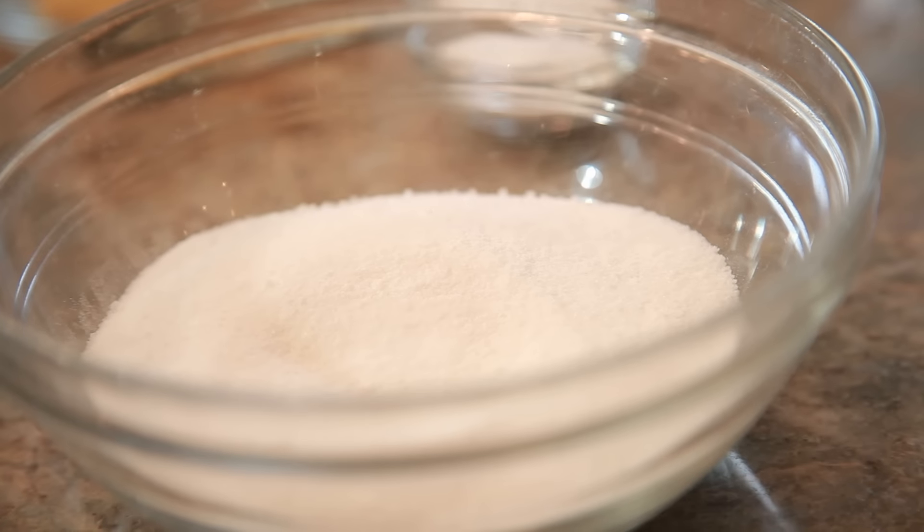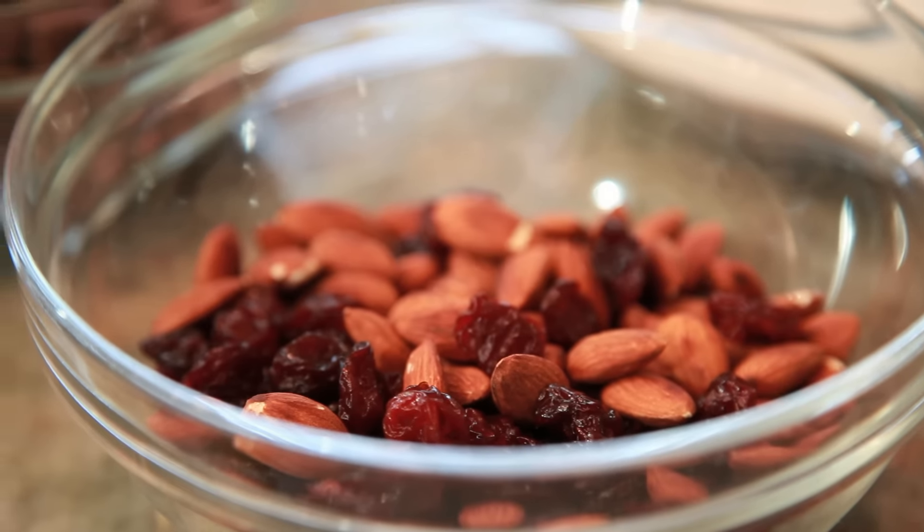Not this recipe! Candy is super intimidating — anything with a thermometer scares me — but that's why I love this recipe: no thermometer. And it only has a few basic ingredients: half a cup of unsalted butter, one cup of sugar, two teaspoons of vanilla, a cup and a half of chocolate chips — semi-sweet or dark, or if you're a real chocoholic you can use a whole bag. And I like to use toasted almonds and dried cranberries.